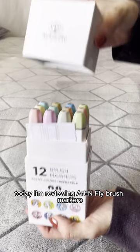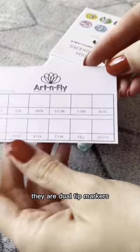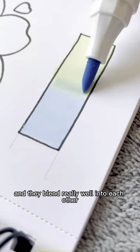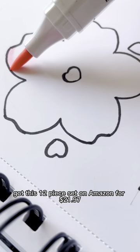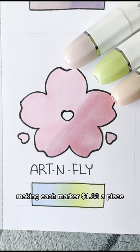Today I'm reviewing Art & Fly Brush Markers. The very first thing that I noticed is that these markers are really pretty. They are dual tip markers with one chisel end and one brush tip end. These draw really clean and smoothly, and they blend really well into each other. I got this 12-piece set on Amazon for $21.97, making each marker $1.83 a piece.